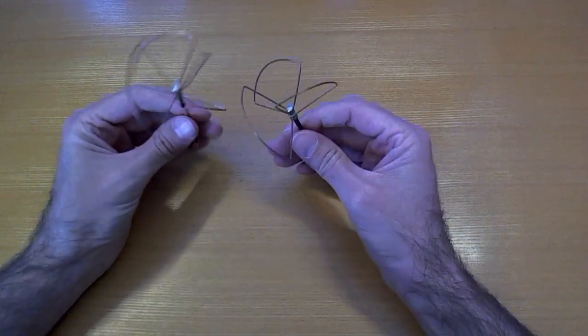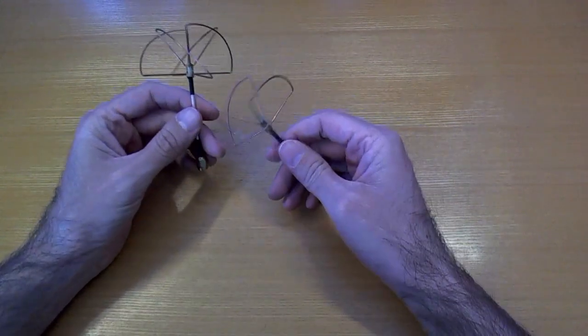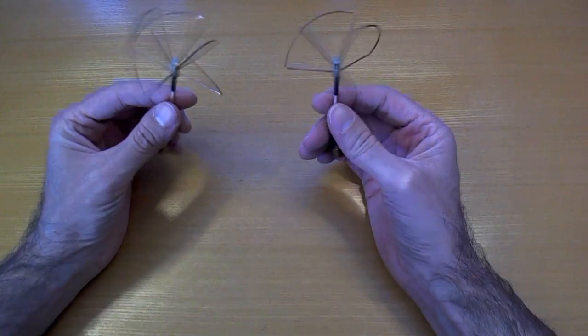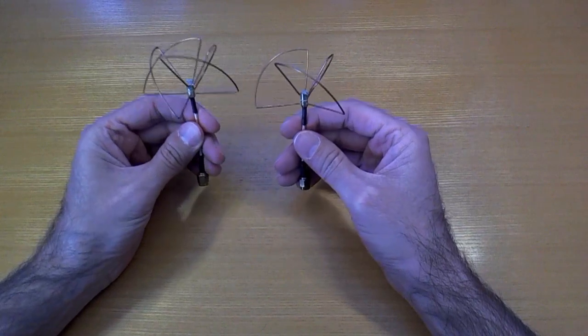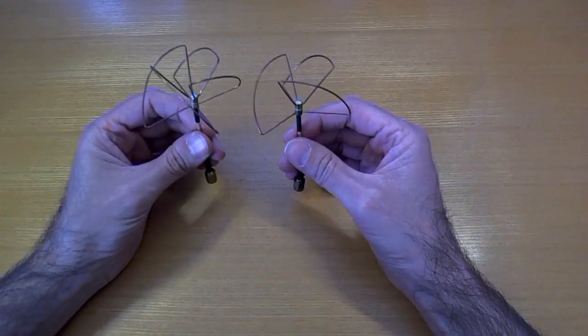Hello, this video is basically a continuation of my other video because I forgot to take these antennas with me last time. You can watch the beginning part of my video from a couple of days ago if you want to know what it is that I'm doing.